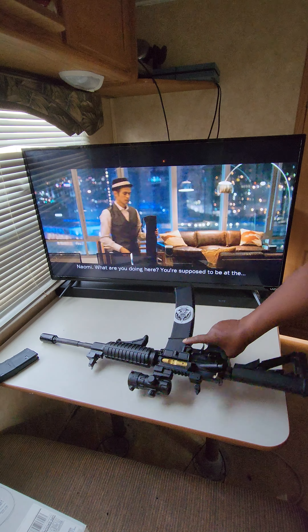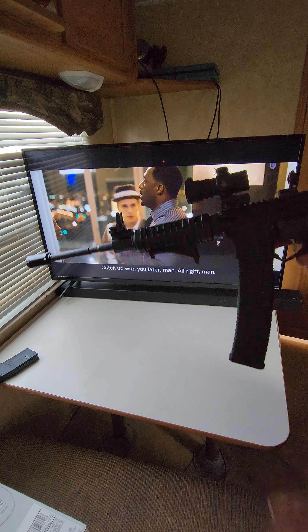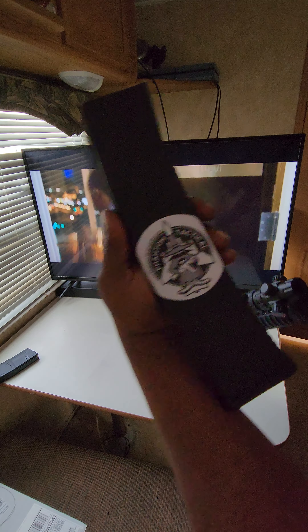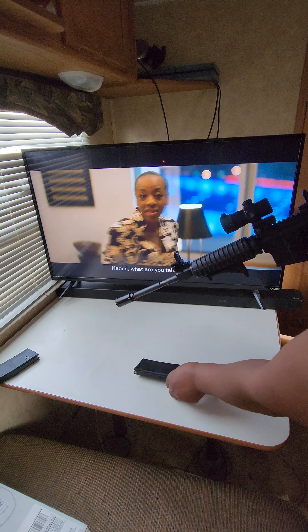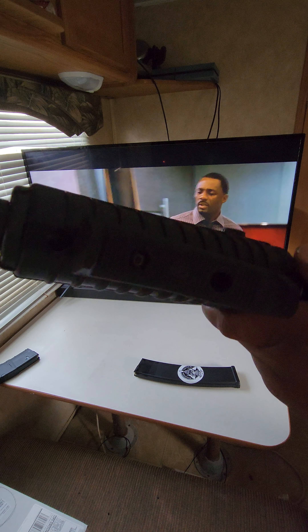Alright guys, in our AR-15 full review, let y'all know what I got here. I got the 50-round Phantom Tactical Chiquita mag — that's a must. I also got the Magpul handguard foregrip.